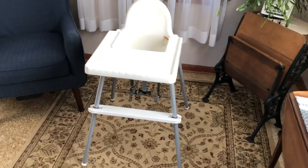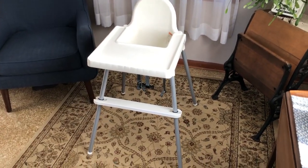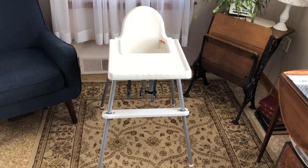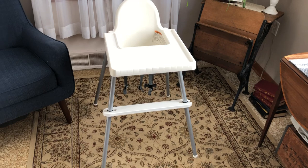From everything I know about these highchairs, they get great ratings, they're durable, they're inexpensive, they clean up real nice. But the one downfall is they don't have a footrest. And when you put your baby in there and their feet and legs are just dangling, they get restless and they don't really want to eat.